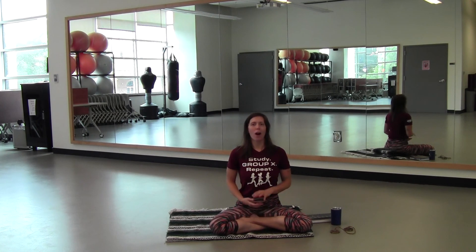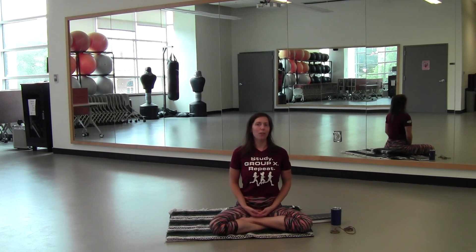But before we get started with all of that, I'm going to have us go through a little bit of movement, then read you a little bit of information about what we're going to be doing and how we're going to be doing it, so you can feel comfortable moving into a time of seated meditation — either on the ground, in a chair, or whatever other position you want. I will give you the option to even lay down on your back.